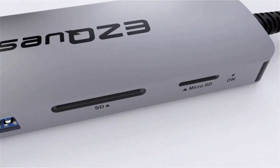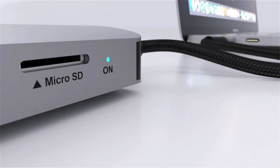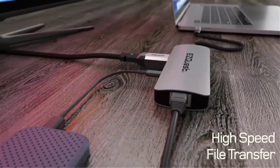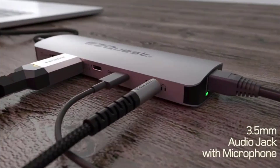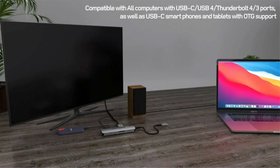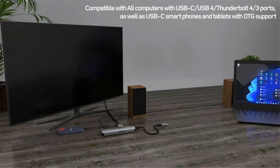One of the USB-C ports and both of the 5Gbps USB-A ports can charge connected devices at 7.5W. Both SD card and microSD card readers are included, but at the slower UHS-I speed. A 3.5mm combo in/out audio port rounds off the impressive 10 ports. The strong integrated cable measures nearly a foot long, which is longer than on most USB-C hubs reviewed here.